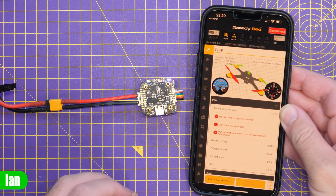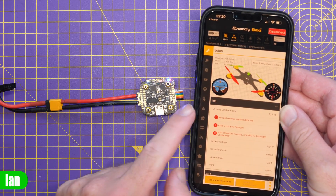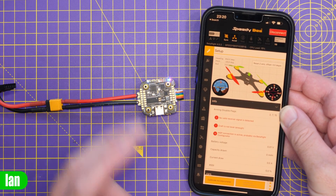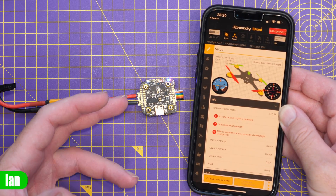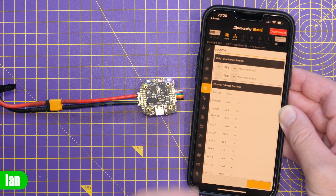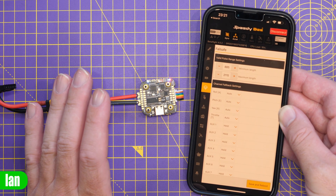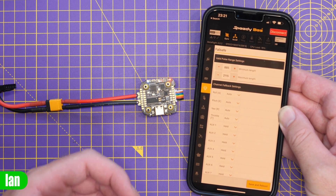One of the main selling points of SpeedyBee stacks has always been wireless configuration. The app allows you to do all of the configuration you'd expect to find in Betaflight on a SpeedyBee flight controller. You download the app, connect via Bluetooth or Wi-Fi depending on your flight controller — this one has Bluetooth — and then you have all the main configuration available: adjusting ports and all the usual Betaflight settings, all via your smartphone wirelessly without needing to connect USB. It's a really handy feature that makes field configuration an absolute breeze.